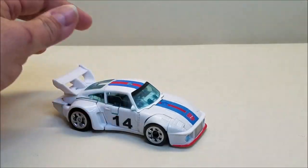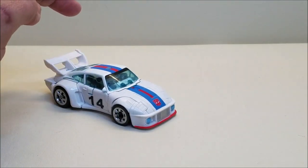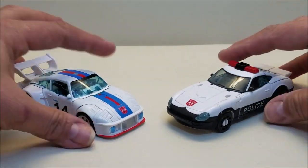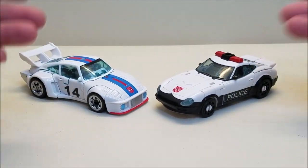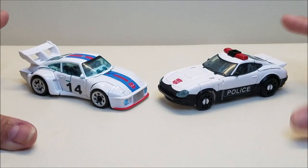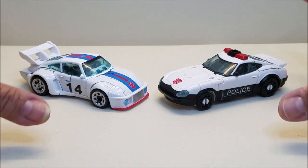A couple of quick comparisons. Something really cool about this is that he falls right in line with the Earthrise stuff. So if you've got the Earthrise Nissan brothers, they look like they just belong in the same line, which is really, really cool. They're about the same size, and even their transformations are very, very similar. So this works really, really well.